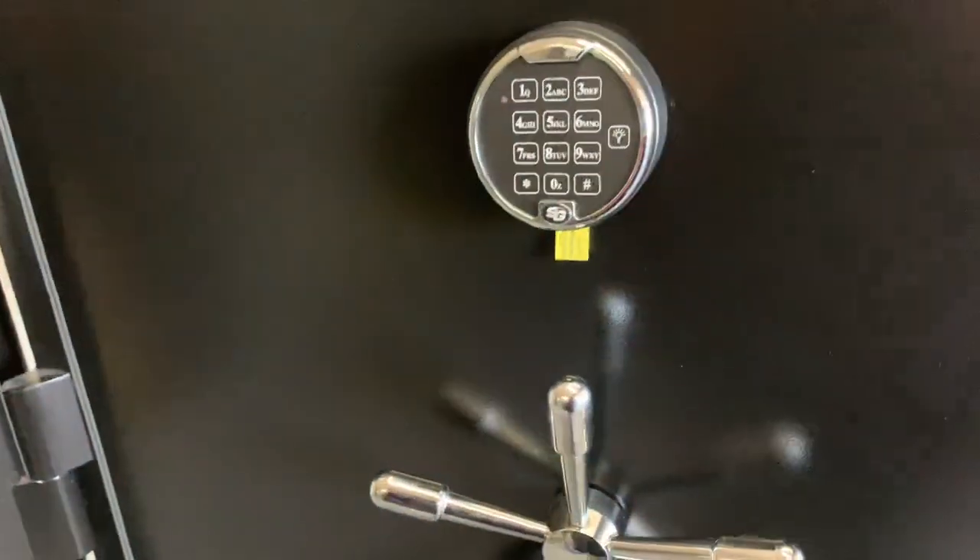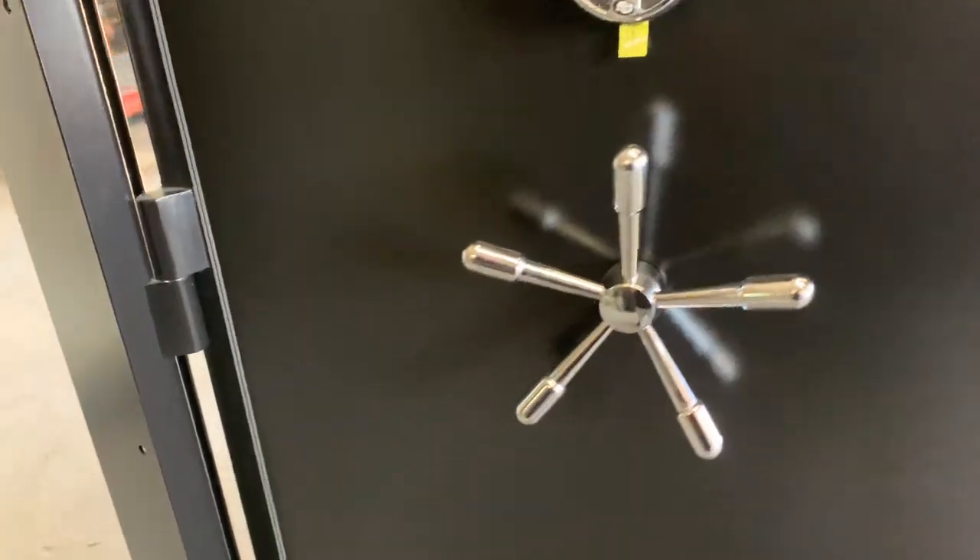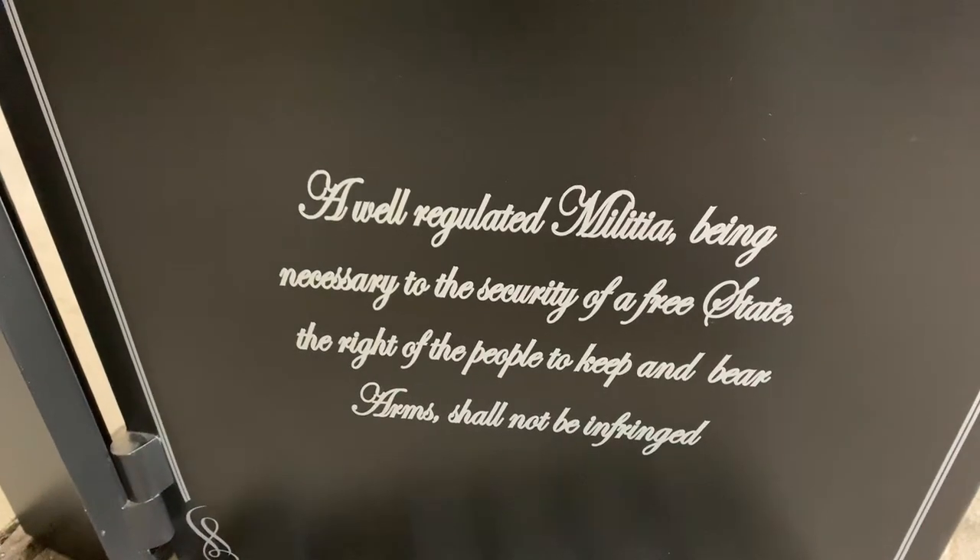It takes about four to five seconds to open it. It does have a Touchstone logo at the bottom.